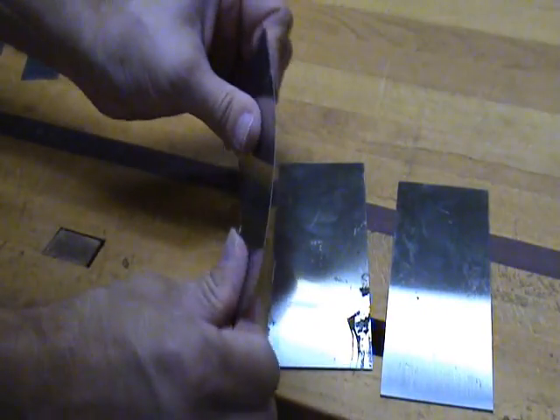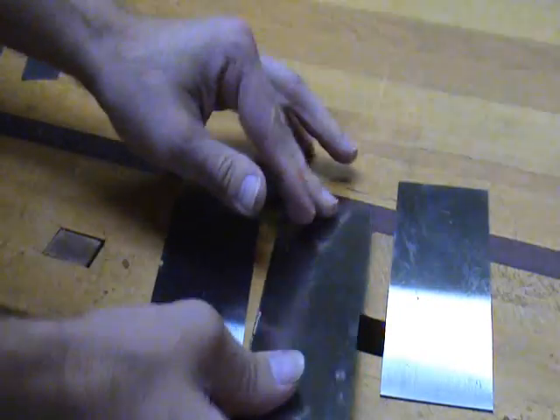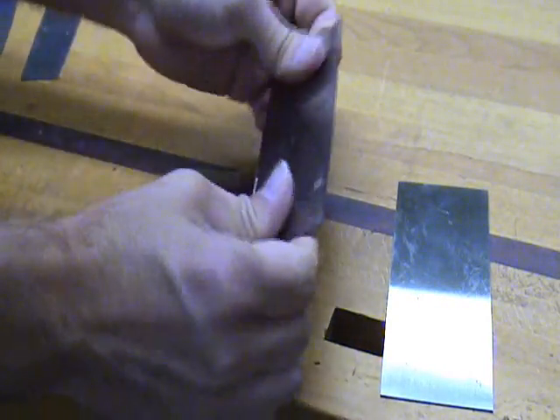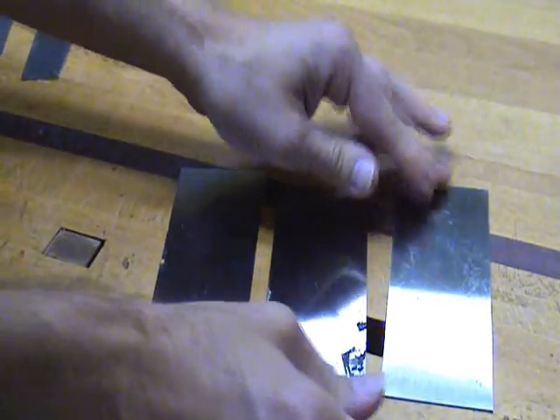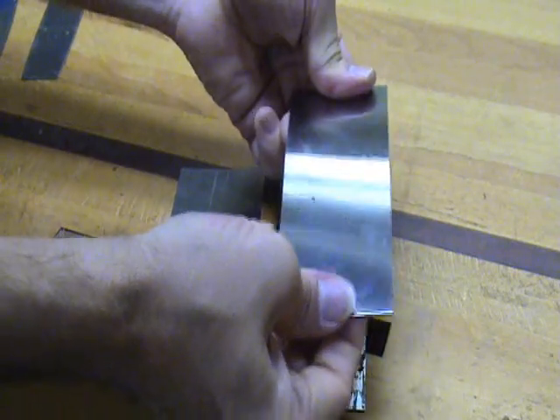Scrapers come in three thicknesses: thin, which is very flexible; medium, which is a little more rigid; and thick, which is the stiffest of all. I use the medium the most.